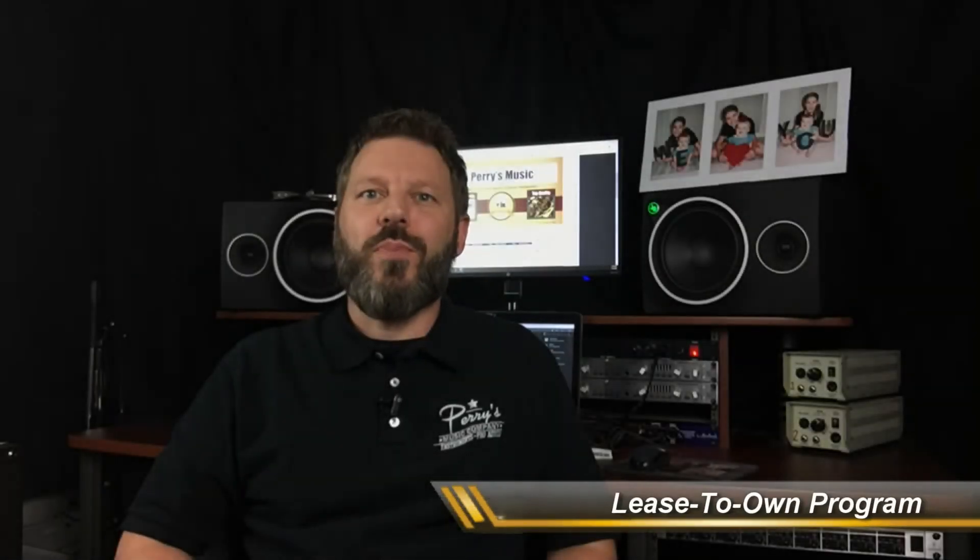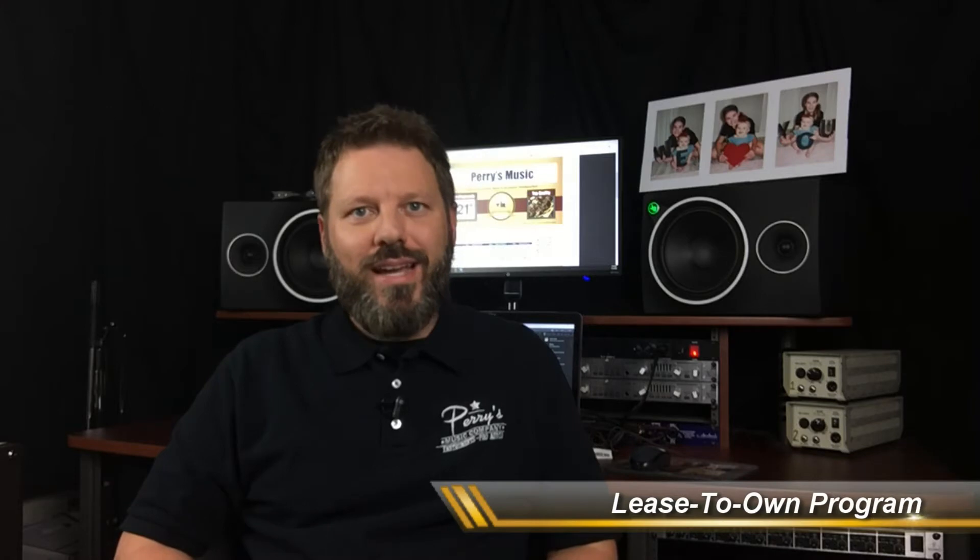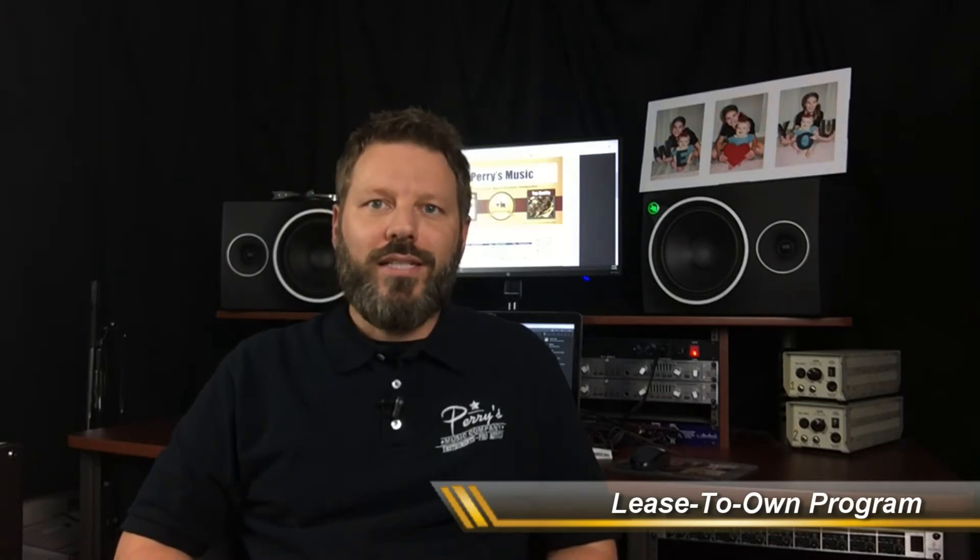Hello, I'm Kalen Daugherty with PerrysMusic.com. Today I'd like to tell you about our Lease to Own Band Instrument Program. We are an affiliate of Veritas Instrument Rental Network, a nationally recognized school music resource.